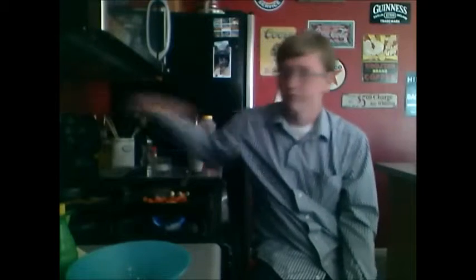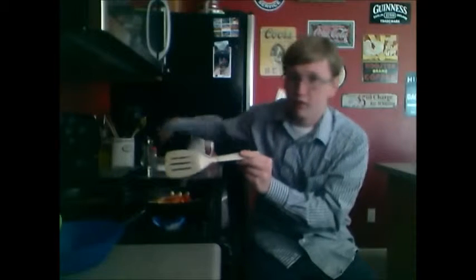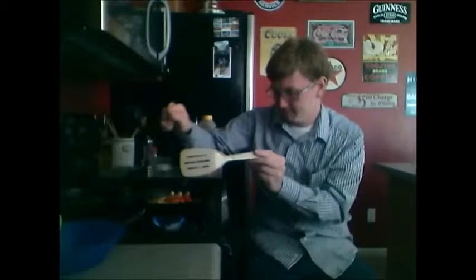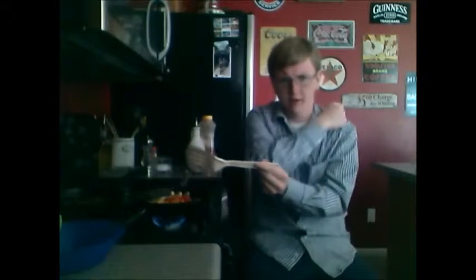Stir it around. At this point, preheat your oven to 350 — you'll see why. Add some more salt to the mixture. Salt over the shoulder because why not — salt's on the floor.